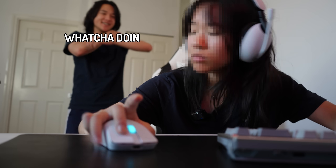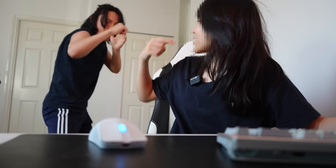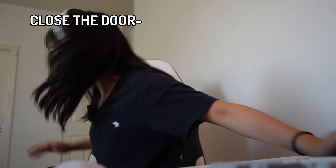Hey Joyce! Whatcha doing? Bro, what do you want? Bro, get out! Close the door!